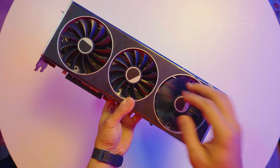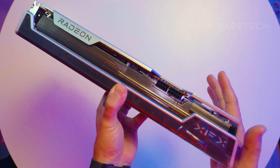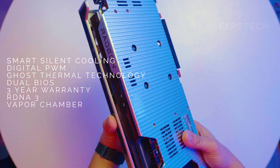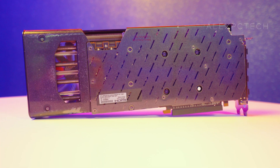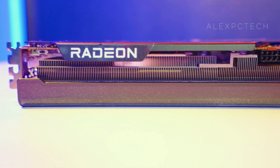We'll discuss the digital PWM in a separate video, but for now some notable features of this card include Smart Silent Cooling Technology, the digital PWM previously mentioned, XFX's Ghost Thermal Design, Dual BIOS, and a 3-year limited warranty courtesy of the manufacturer. Also, let's not forget RDNA 3 and how that plays into this card's cooling design.